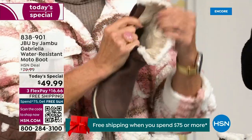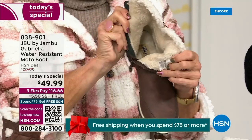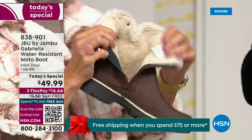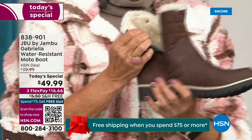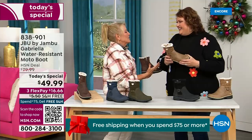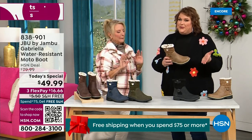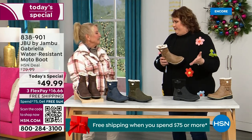Now you can bring on those inches of snow, the rain, the sleet, the mud, the wet grass. Here in Florida, the sunshine but it's chilly — you're going to be able to wear this and really be comfortable and look so stylish at the same time. Because we brought the fashion to a winter boot and we did something that you want to show it off.